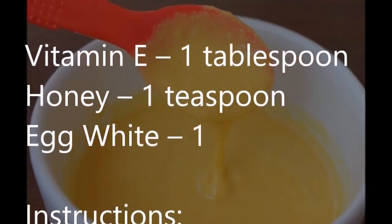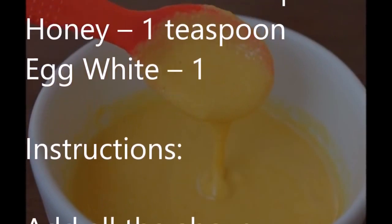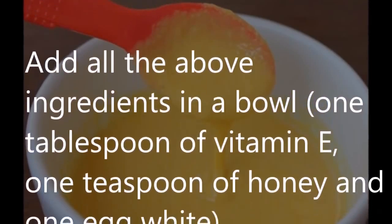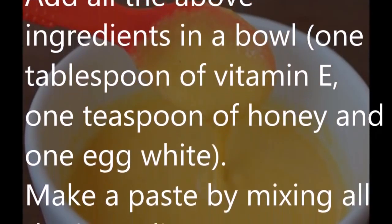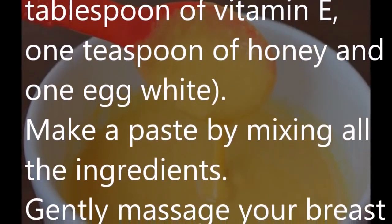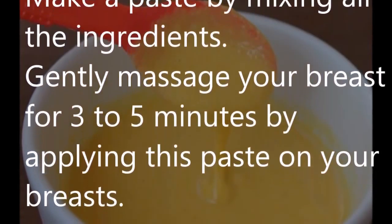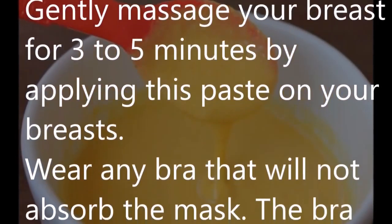Instructions: Add all the above ingredients in a bowl — 1 tablespoon of vitamin E, 1 teaspoon of honey, and 1 egg white. Make a paste by mixing all the ingredients. Gently massage your breasts for 3 to 5 minutes by applying this paste. Wear any bra that will not absorb the mask.